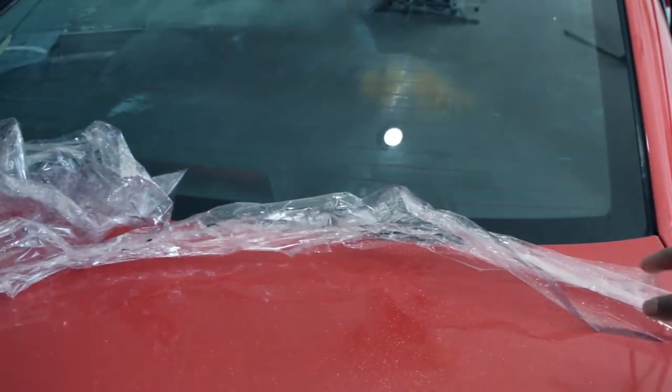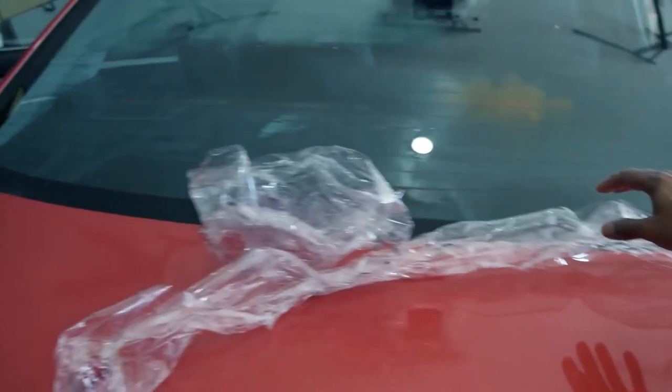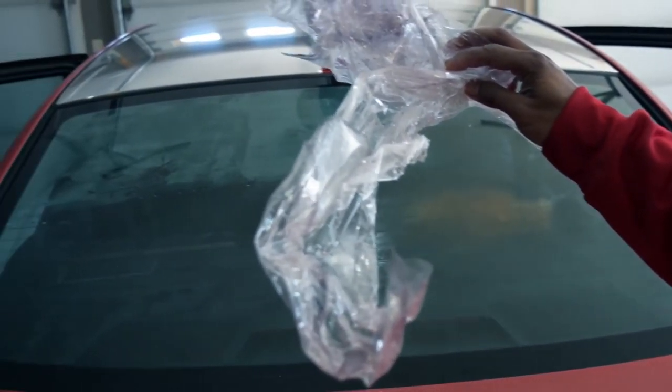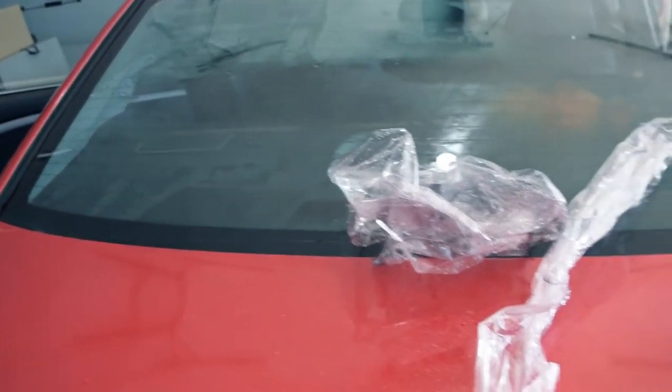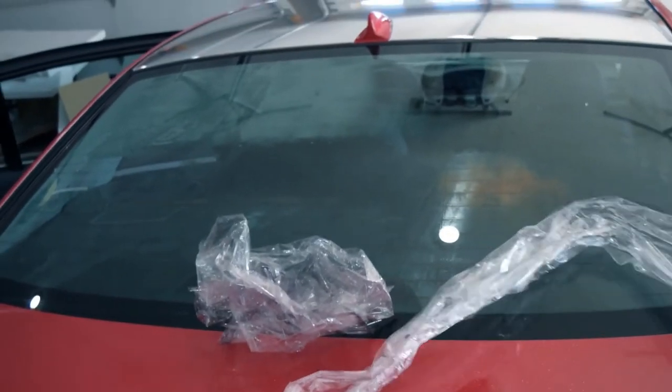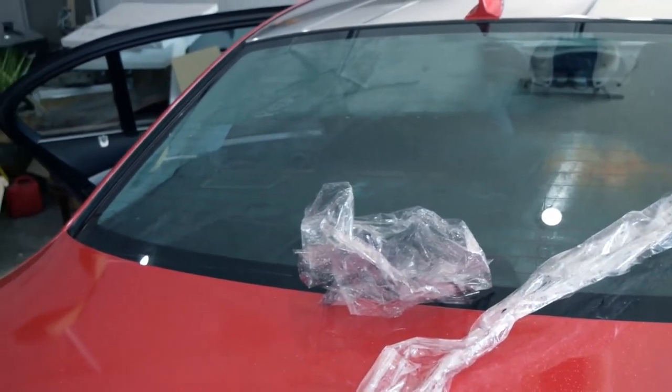This is the film that was on the glass. I just removed it — as you can see, it pretty much doesn't have any color anymore. It's all faded, so it probably should have been removed a long time ago. Now we've got the old stuff out and we're moving on to the new.